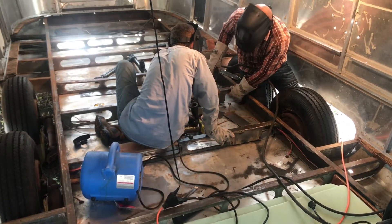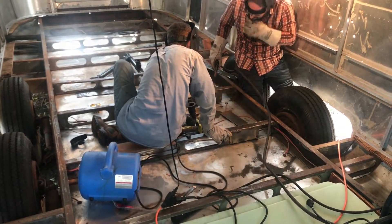For those of you worried about my eyesight right now — don't worry. I looked away and closed my eyes while filming this clip.